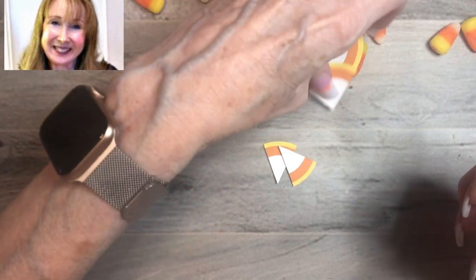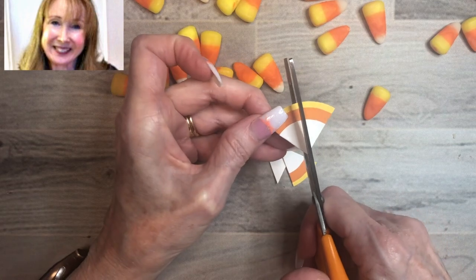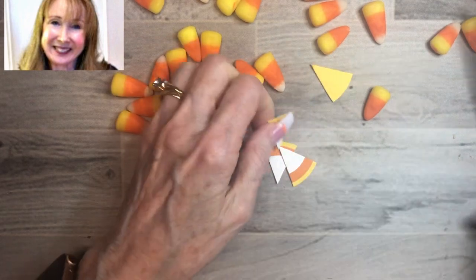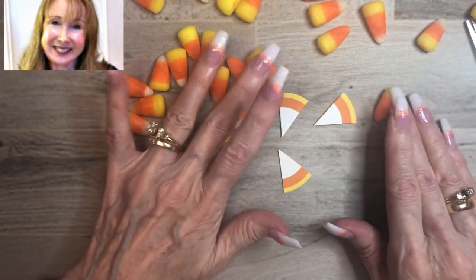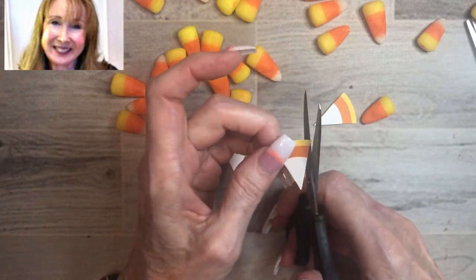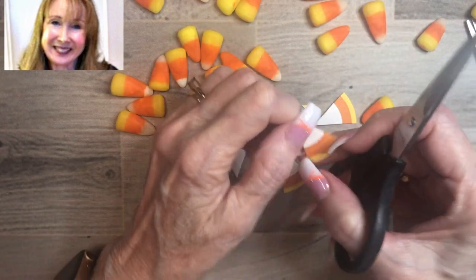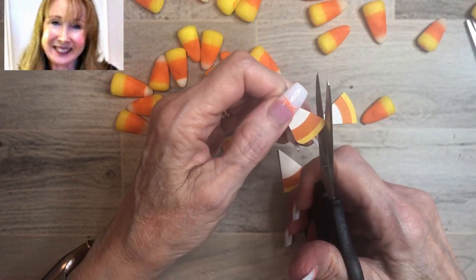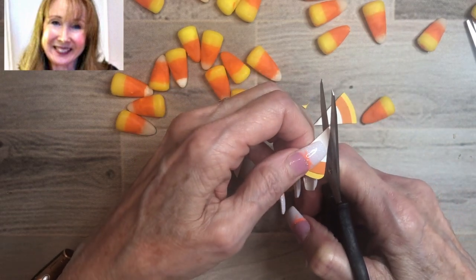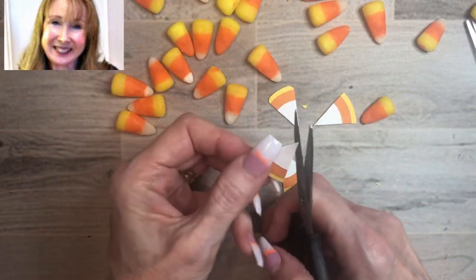We'll just work with one half and we'll end up with four pieces just for purposes of the demonstration. Now we could leave them like this, but we're going to round the edges because candy corn definitely has rounded edges. I'm using my Stampin' Up paper snips, which are much sharper and much more precision scissors, because I really want to get a nice rounded edge on each of those pieces of candy corn.